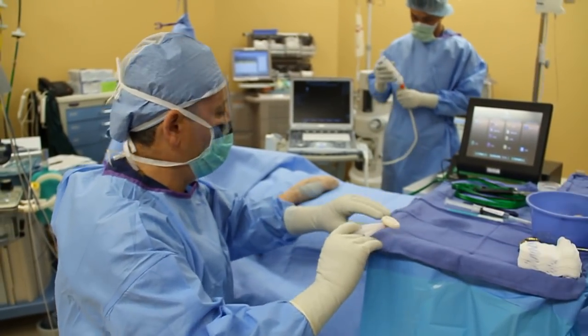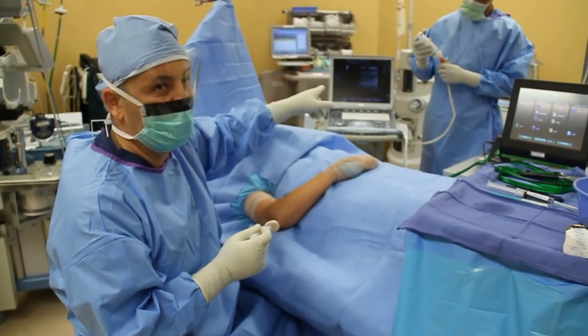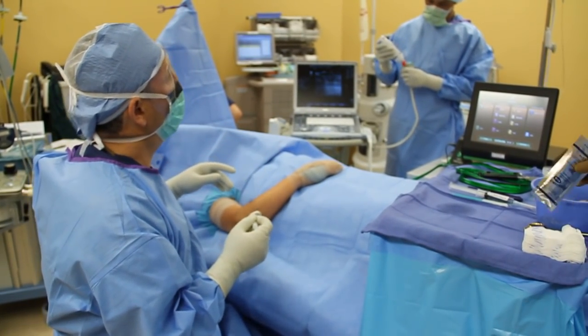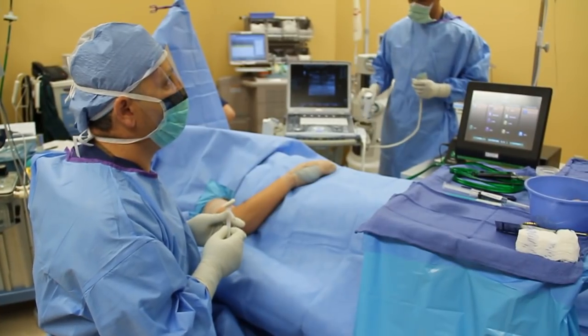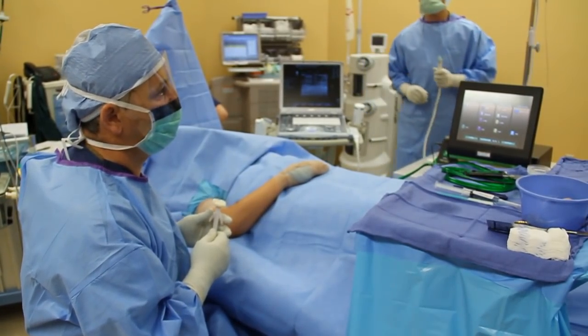This is a 40-year-old female complaining of pain to the lateral aspect of the elbow, which has been present for about a year. The patient has not responded to conservative treatment and is a candidate for tennis elbow release.